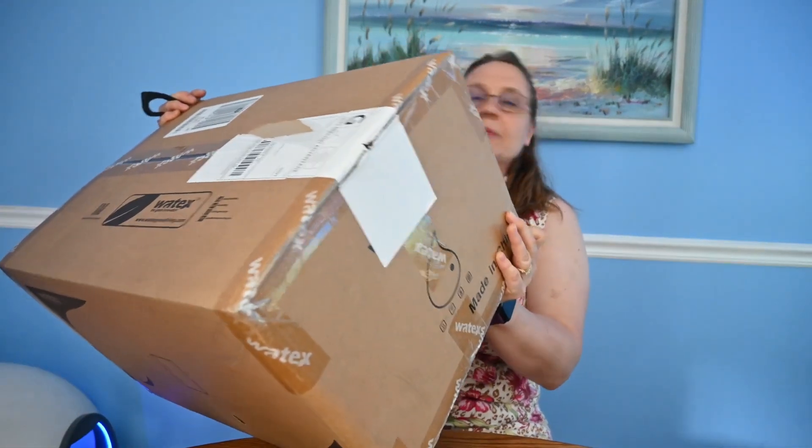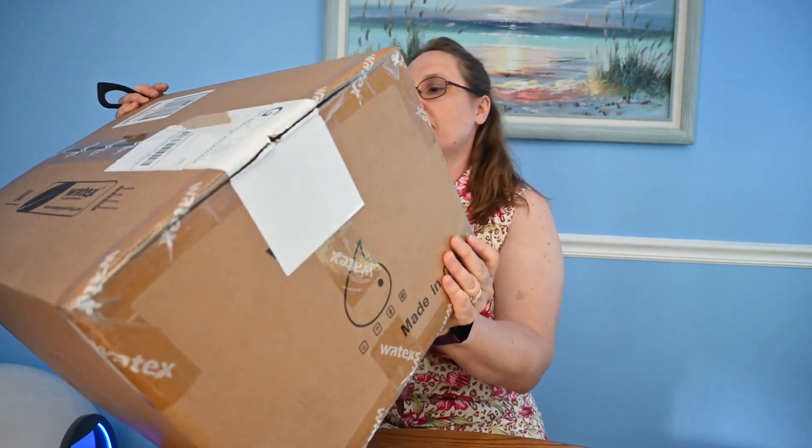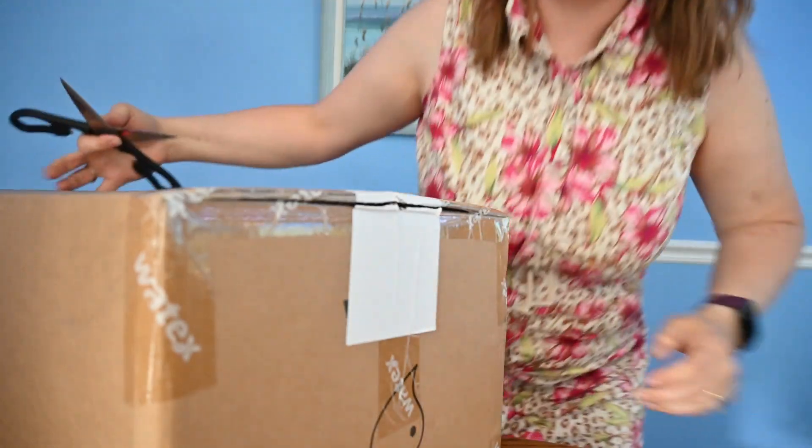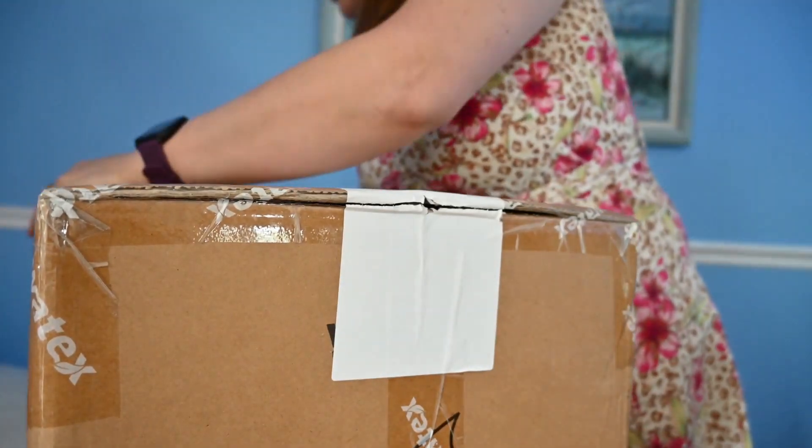Hey, welcome to CrysteaderGamer's unboxing of the Waytex WX063. Let's open it up and see what we got inside here.